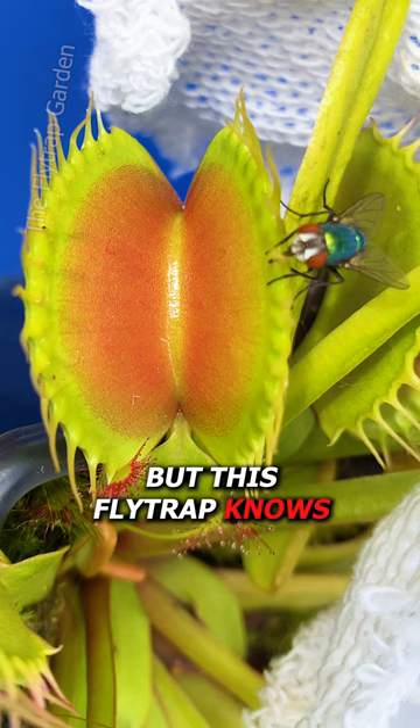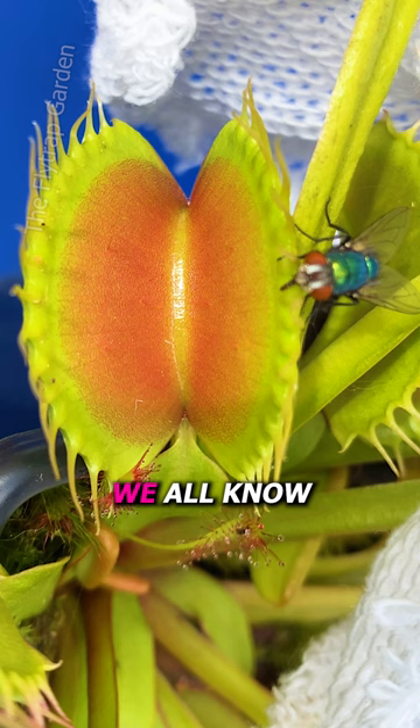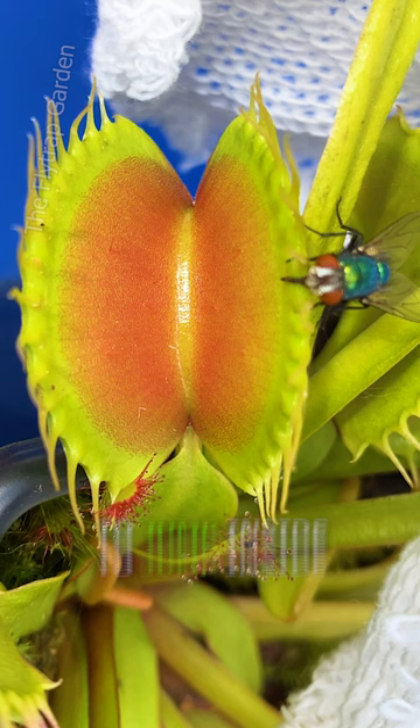But this fly trap knows how to catch careful flies like this. The thing is, we all know these teeth hold flies in, but you'll see exactly how they also force flies to jump inside.